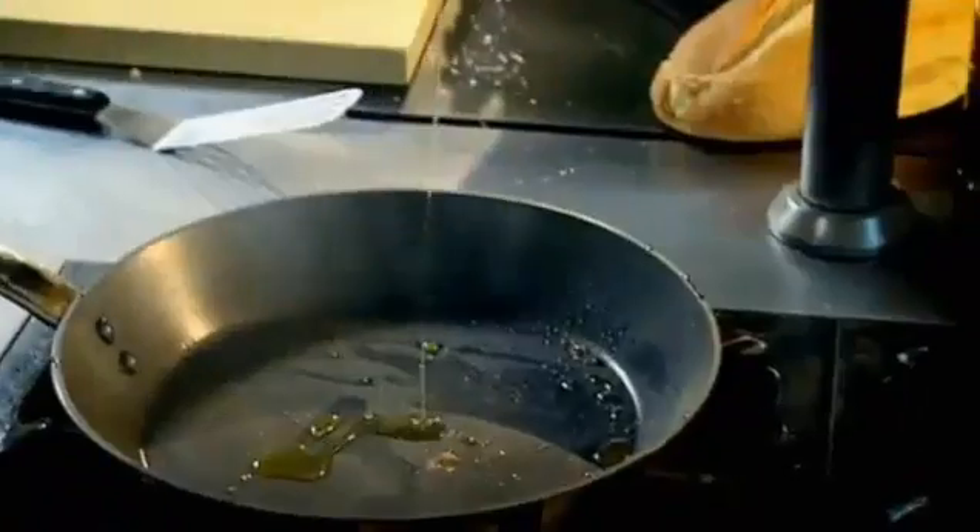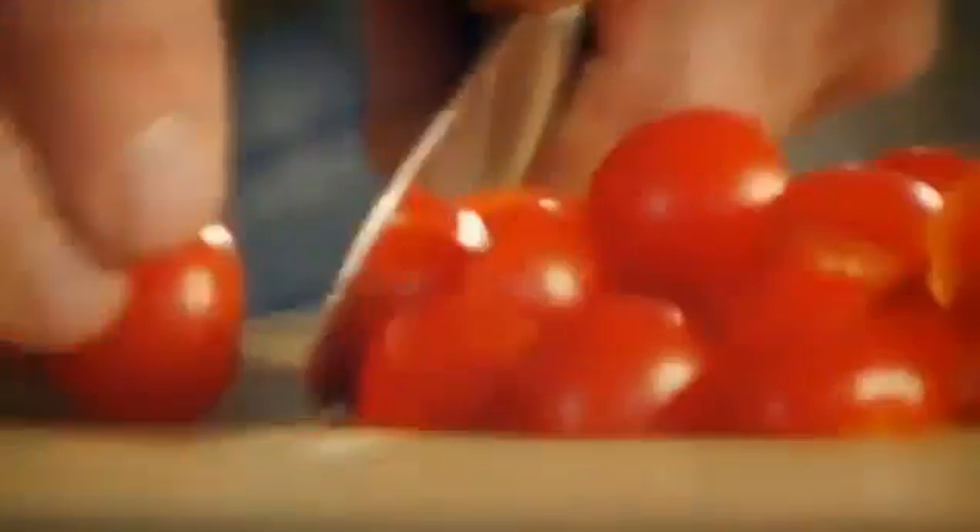Take it out of the pan onto a tray. And now we're going to make a really quick tomato and basil salsa. Tomatoes, shallots. You can hear the tomatoes roasting in the flavor of the fish. Basil.